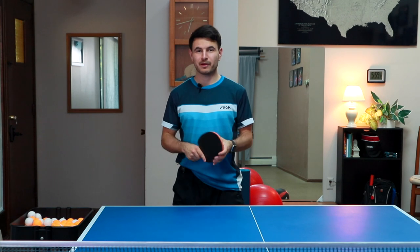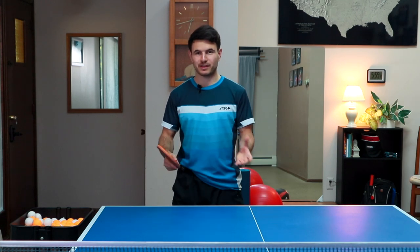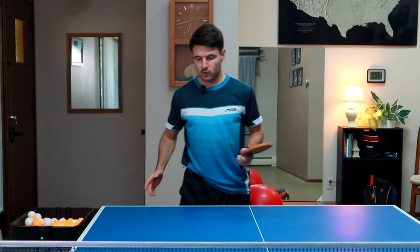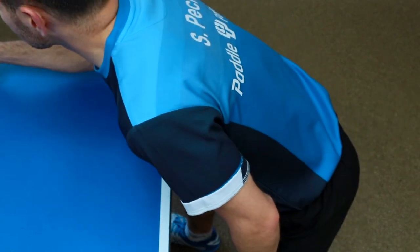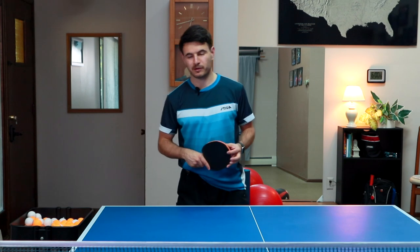We're going to be talking about the fundamentals of the forehand flip. This is important because if you don't know this, it's hard to go into anything more complicated or more fancy. The first thing is your feet. When you do a forehand flip, it's really important to get that right foot in. It really helps you get a lot closer to the ball. If you're reaching like this, it's not a good recipe for making good flips.